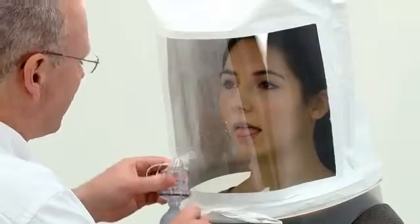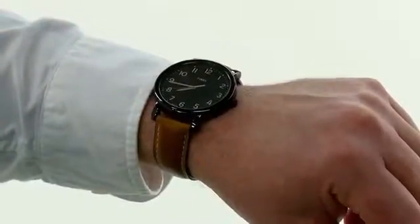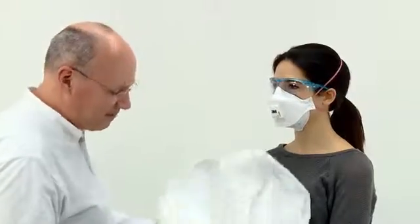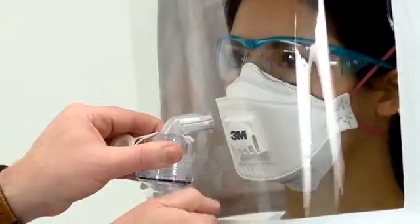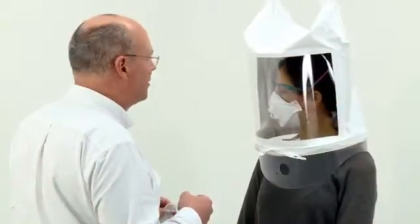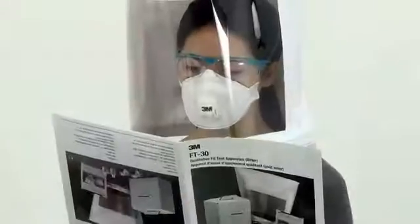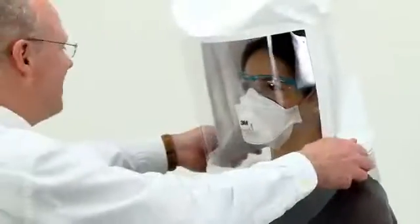If at any point during the test they indicate that they can taste the mist, stop the test and remove the hood. After allowing time for the taste to clear from their mouth, repeat the sensitivity test. Have them re-fit and adjust their respirator and repeat the fit test. Two failures where you are confident there are no obvious fitting errors may indicate that the model of respirator being tested is unsuitable for that person's face shape, and another size or model should be tried.